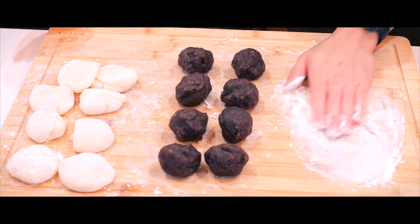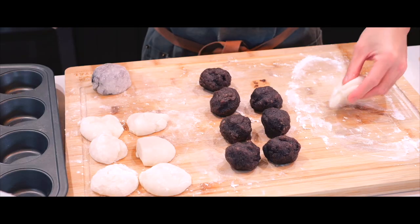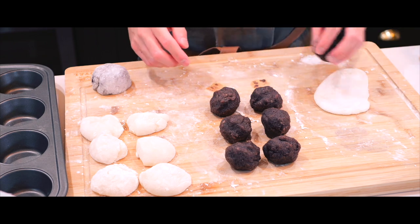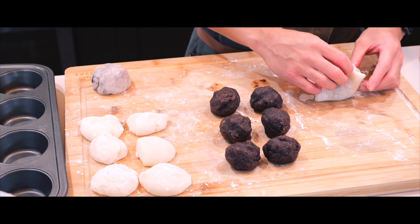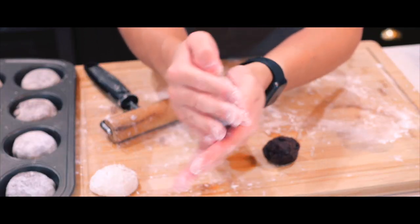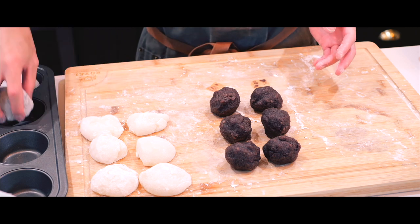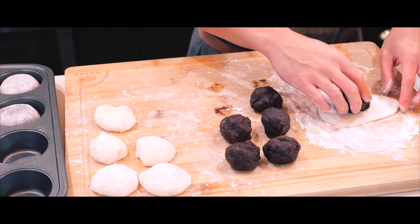Now it's time to bring everything together. I'll dust my work surface generously with cornstarch to reduce the sticking. To assemble, I'll start by flattening each mochi ball into a disc, then place a red bean filling ball right in the center. I'll carefully wrap the mochi dough around the filling, pinching the edges together to seal it completely. Once it's sealed, I'll gently roll the mochi ball in my hand to smooth it out and form a perfect round shape. To help them keep their shape, I'll place each one in a muffin tin, ensuring they stay nice and round as they set.